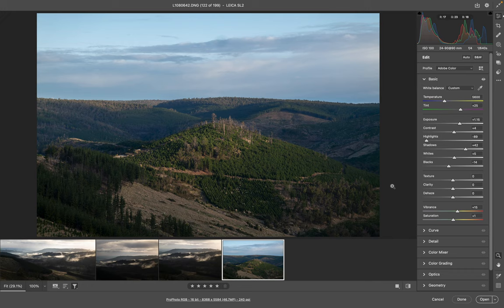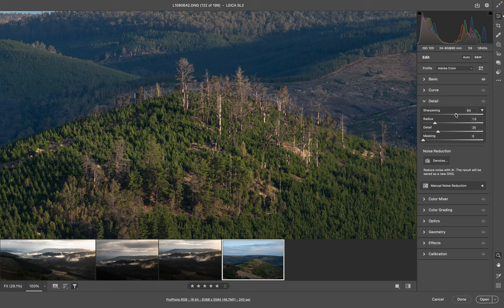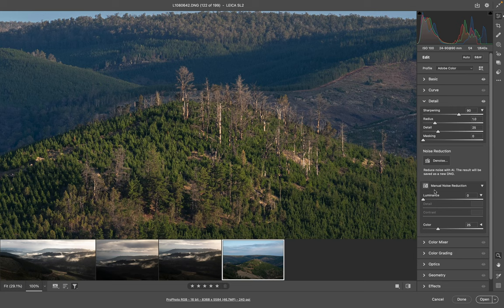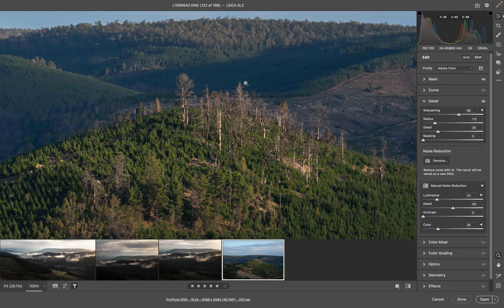The next thing I would look at is the Detail panel. I'll zoom in and look at the sharpening. I always take it up around the 100 mark. And then with my Noise Reduction here, I would bring the Luminance slider up to around 20 or 25 — something like that — and that kind of smooths things out so you get it sharp but it gets rid of that crunchiness.